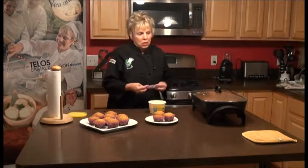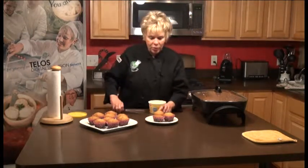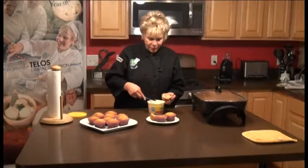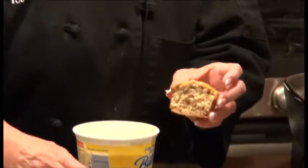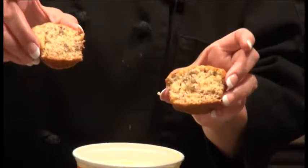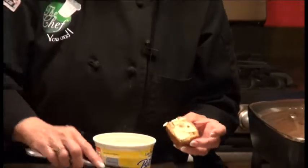The muffin came right out of the pan — it didn't stick at all. Now I'm going to put a little bit of butter on this. Isn't that pretty? Look at how beautiful that is — you can see the nuts and you can see how nicely done it is. I'm going to put a little bit of butter on there and tell you what it tastes like.